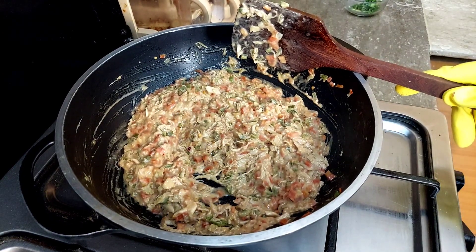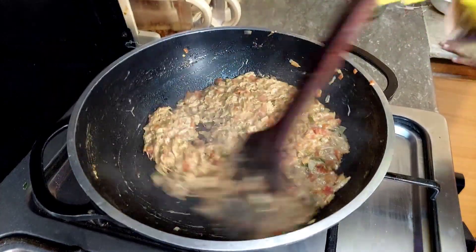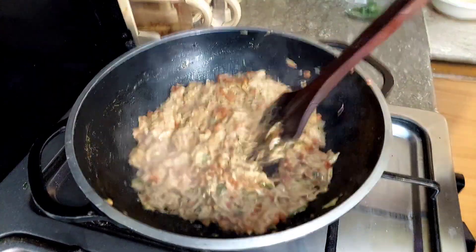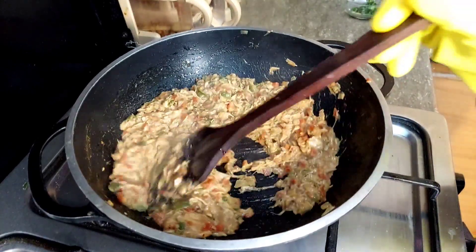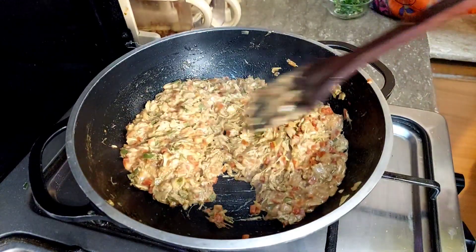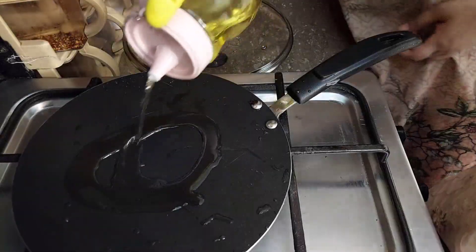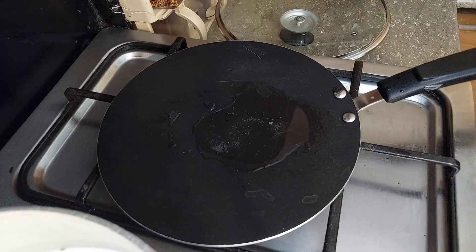You can adjust the spices to your taste. They are very flavorful and very delicious once adjusted.